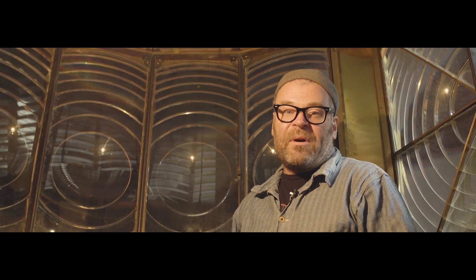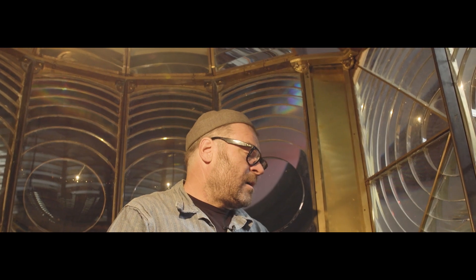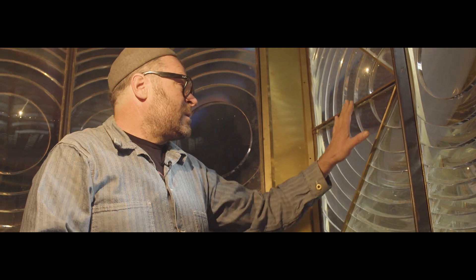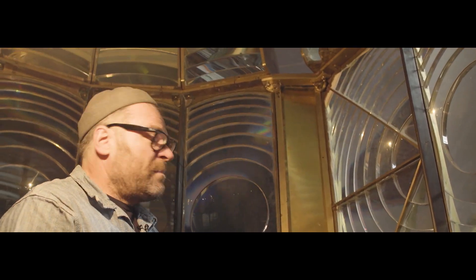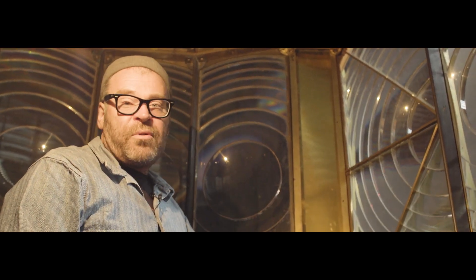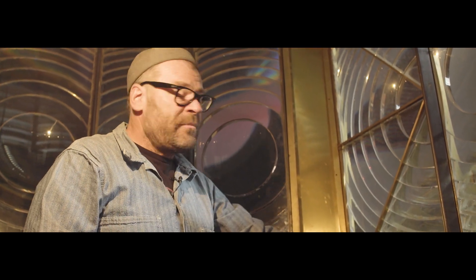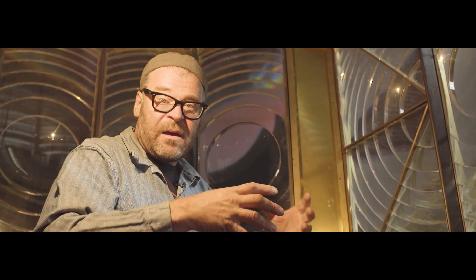The original lens would just run on a weight and a clock mechanism, but we don't want to have to wind it all the time — we want it to work all the time. The beauty of these lenses is they all come apart. This one was made in Birmingham, England. This panel here is one piece; we put it in a crate and take it out there and put it back up. They all have little numbers stamped on them, so we made a diagram of how they're going to go.